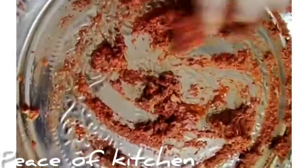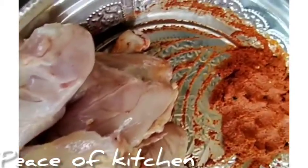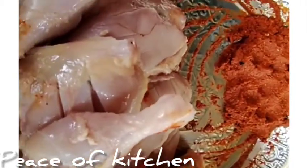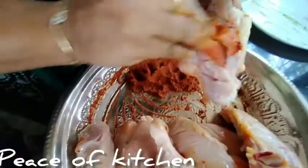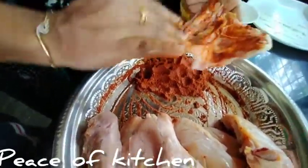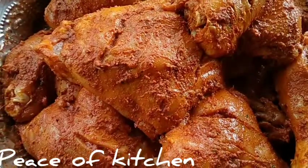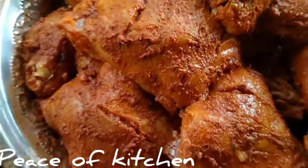Put it in the pan. We'll cook the chicken. Now we will cook the chicken with the masala and let's do it in the pan. I am going to put the masala in to make it.